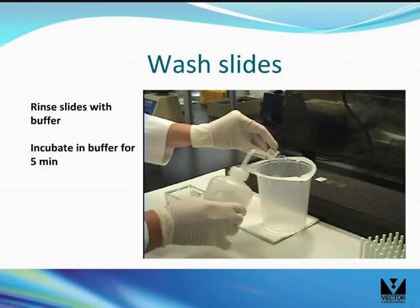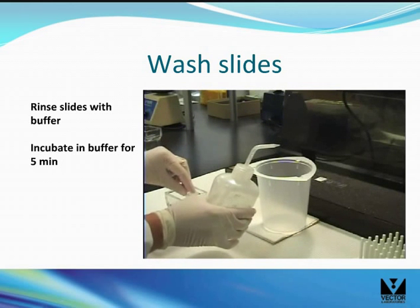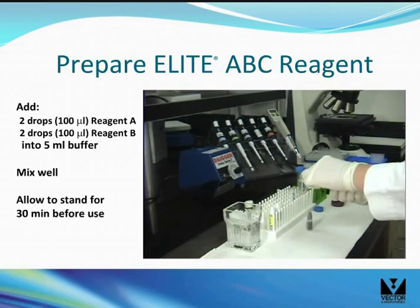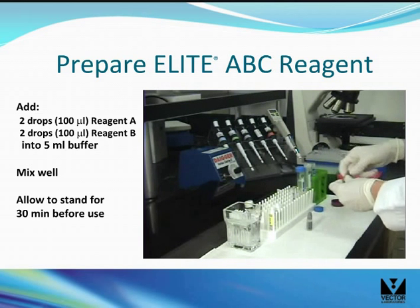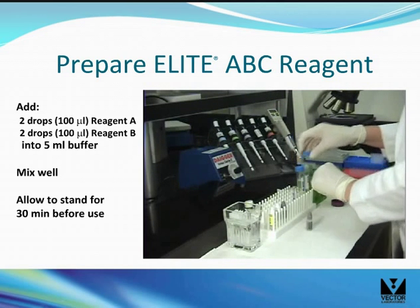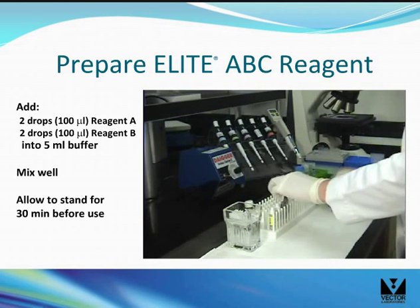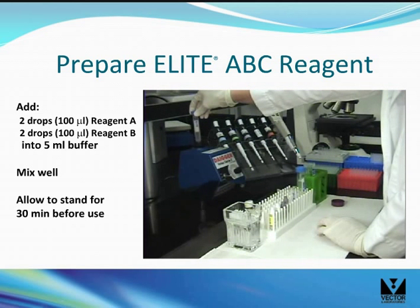Rinse the sections and place the slides in a Coplin jar for 5 minutes. Add two drops of reagent A into 5 mLs of buffer and mix, then add two drops of reagent B into the same solution and mix. Let the solution stand for about 30 minutes before use to allow the proper complex to form.